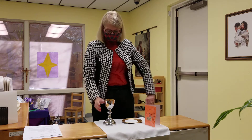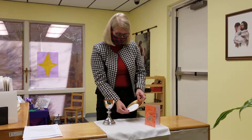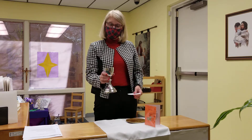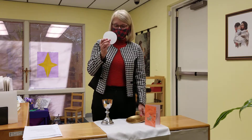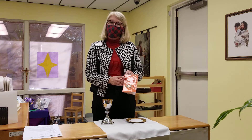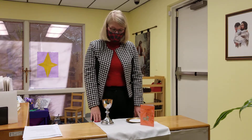We would start with the children by naming the pieces we have: the chalice, the paten, and the host. Ask the children, 'Can you say chalice? Can you say paten? Can you say host?' Then show them the orange booklet that says 'Epiclesis,' and show them the altar cloth — you can have them say 'altar cloth.'